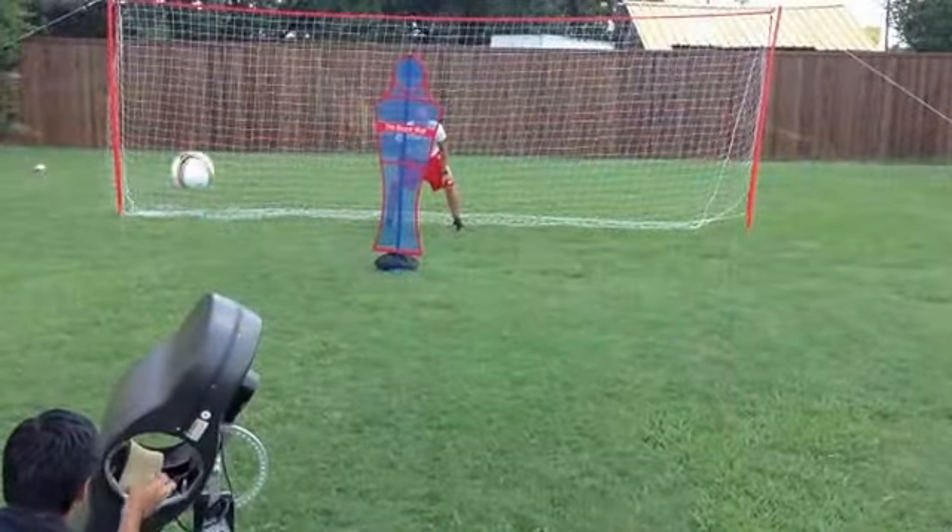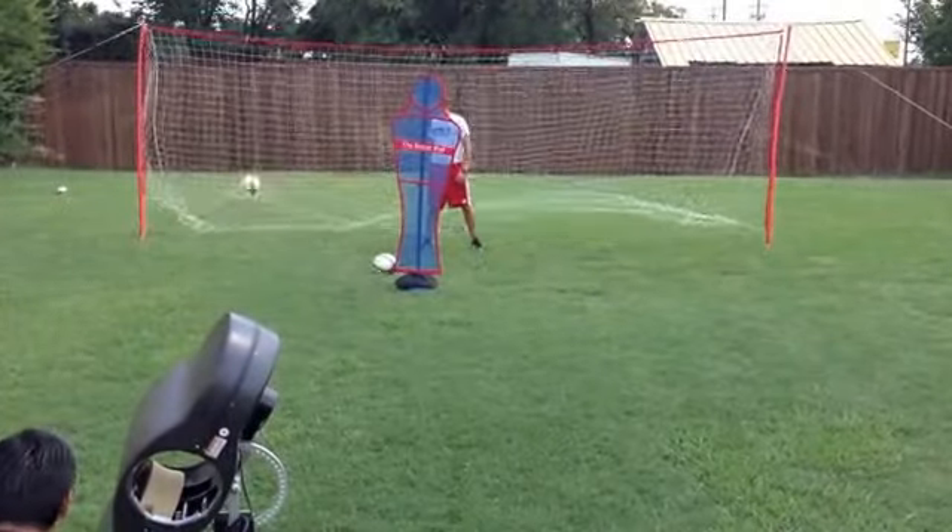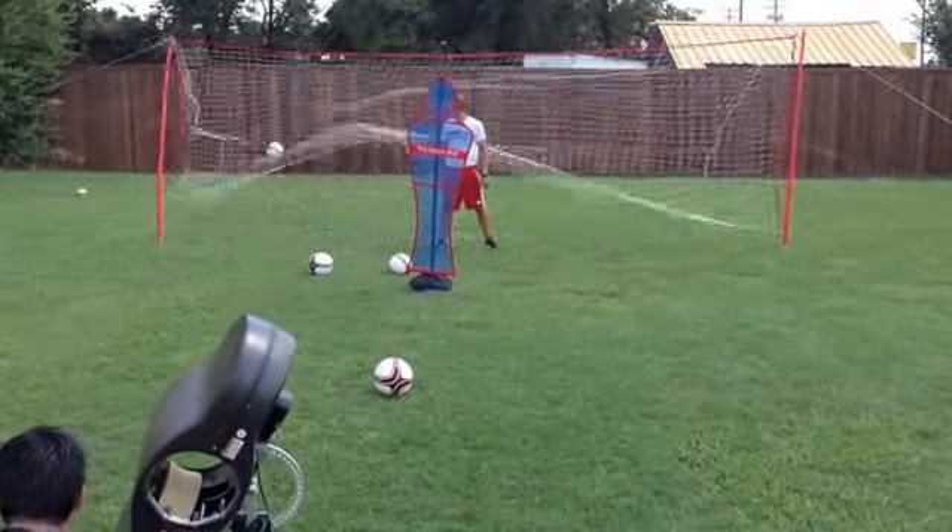From here, you just need to realign your poles to straighten them up and clean up your goal. As you can see, the J-Goal can take quite powerful shots. We've used it at all levels.